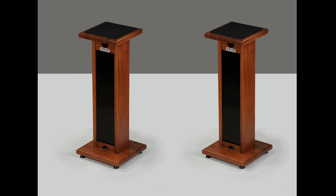Hi, this is Jim from Pure Wave Audio. I'm doing an unboxing and review of the Zayor Monitor 2 stands.